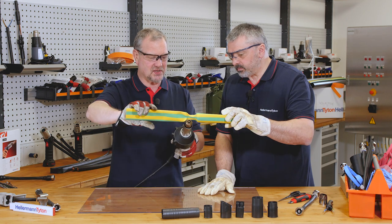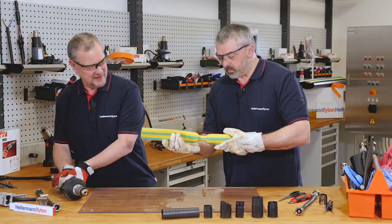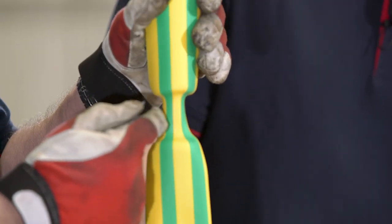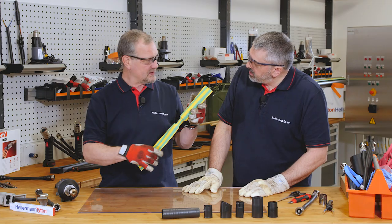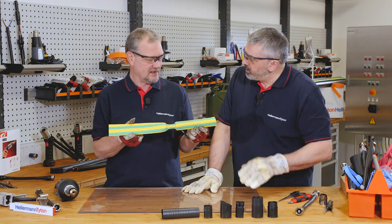So you can see Barry, it's shrunk down there. As you can see, this is the size it was originally made to — the recovered dimensions. And this is the size it's provided at — the supplied dimensions.